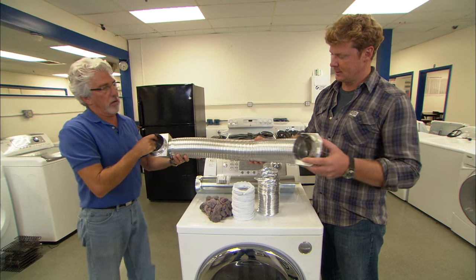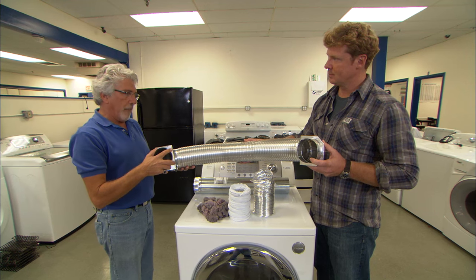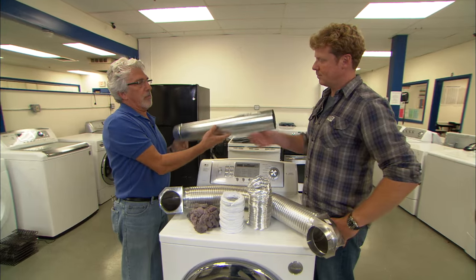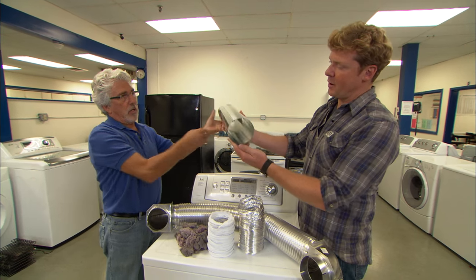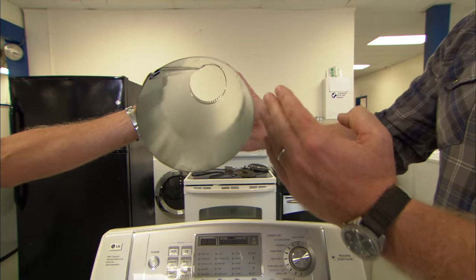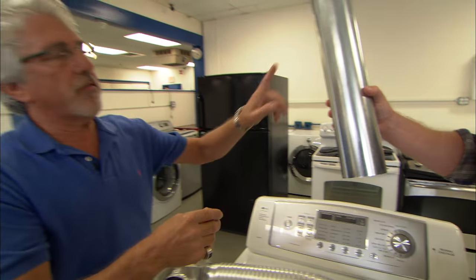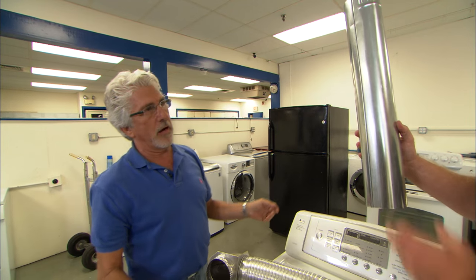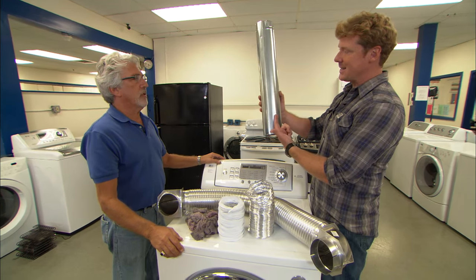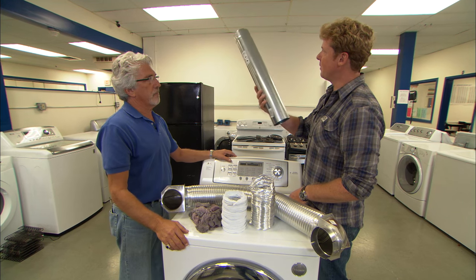This next vent is a bit more rigid with better airflow — a step up. But the one absolutely preferred by all manufacturers is solid pipe: very rigid, smooth on the inside so there's no place for lint to get hung up. Even so, you still want to service it every year to clear any lint — you'll need to pull the dryer out, get access, and clean it out. Maintenance at least once a year.